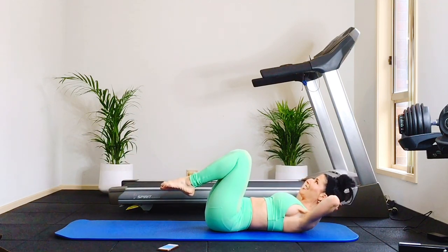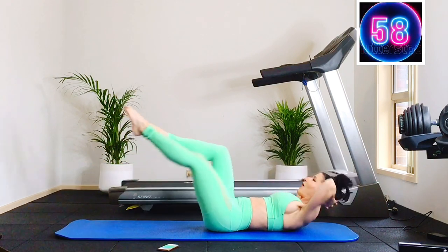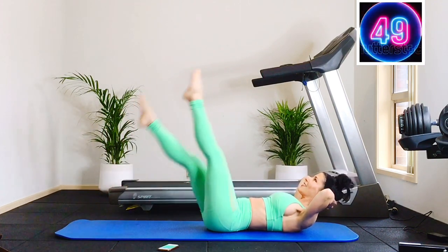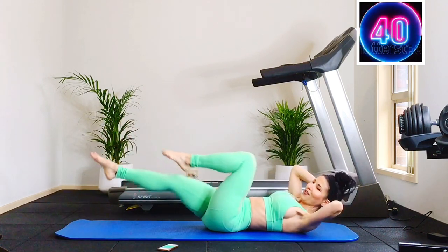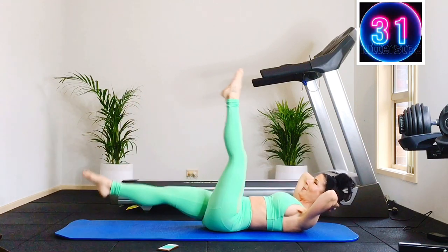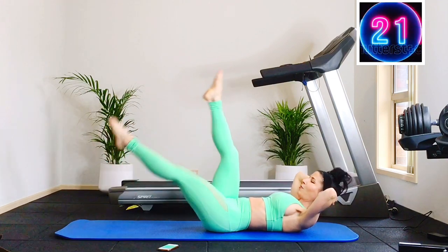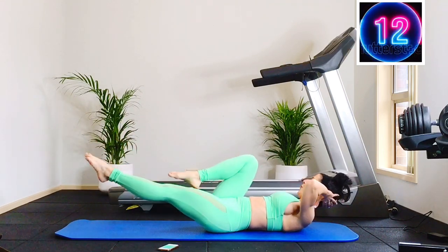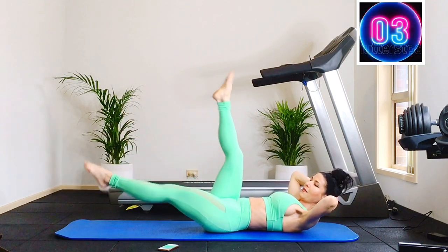Now we have eight cross crawls and eight scissors. For cross crawl, here's your modification with the knee bent. Let's begin — cross crawl for eight, elbows wide, last four, three, two, and scissor kicks — eight, seven, six, five, four, three. Cross crawl for eight, seven, six, five, four, three, and scissor — eight, seven, six, five, four. Cross crawl — almost there — straight leg or bent for the scissors, almost there, 20 seconds — and cross crawl. And scissors — eight. Nice.